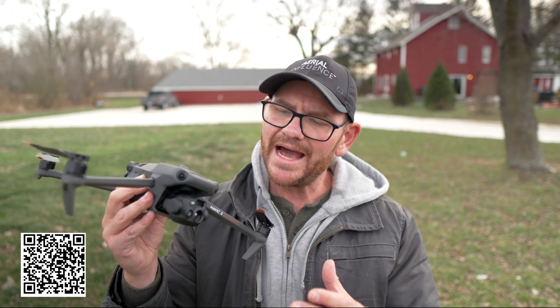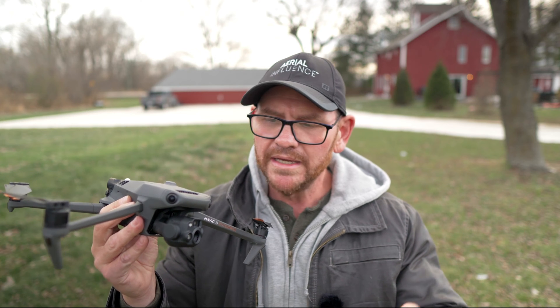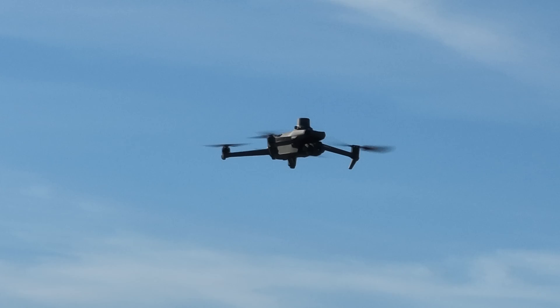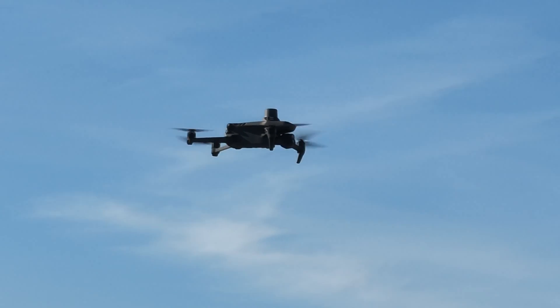Hey everybody, David here from Aerial Influence. Thank you so much for stopping by. Today we are talking about the DJI Mavic 3. This is one of the best drones going — it's the flagship for DJI right now. People are loving it around the world, but there are several versions of this drone, both consumer versions and enterprise versions.